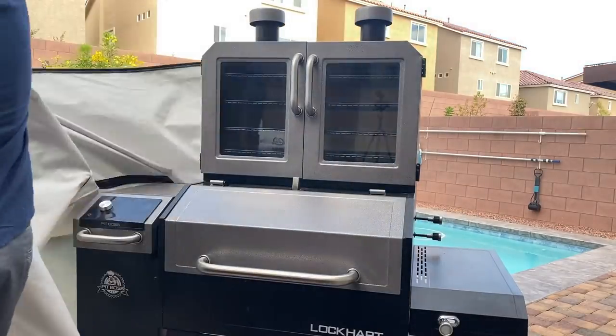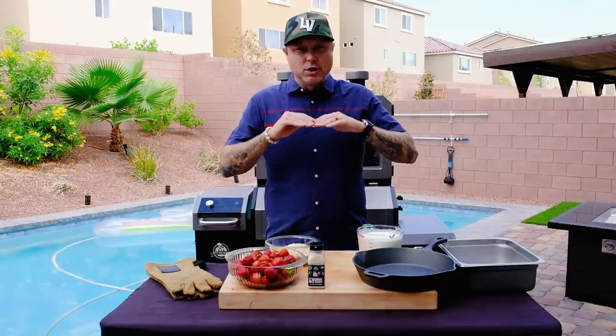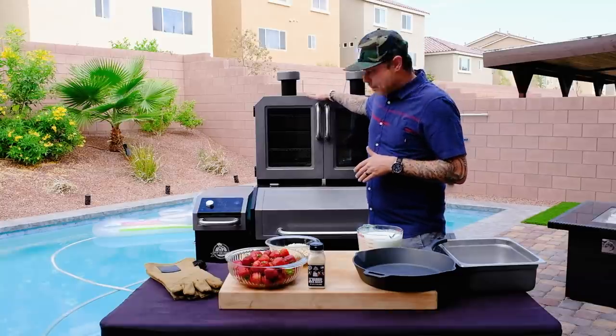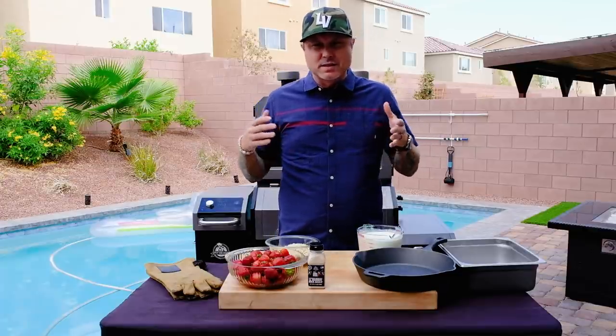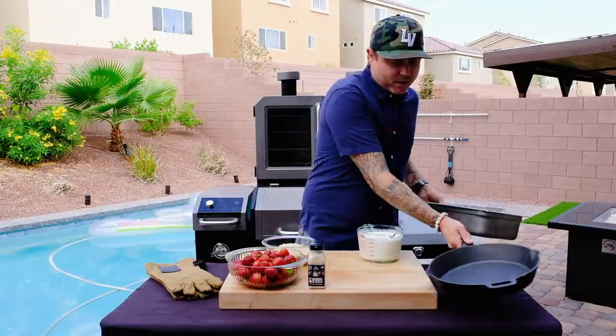I've got the Pit Boss Platinum Series Lockhart, available exclusively at Walmart, set to just the smoke level — the lowest setting. We're going to be smoking in the upper smoking cabinet. We just want it on the smoke setting; we don't want to bring this milk and cream mixture to a simmer. We just want to get smoke on it, so let's go ahead and get this guy going.